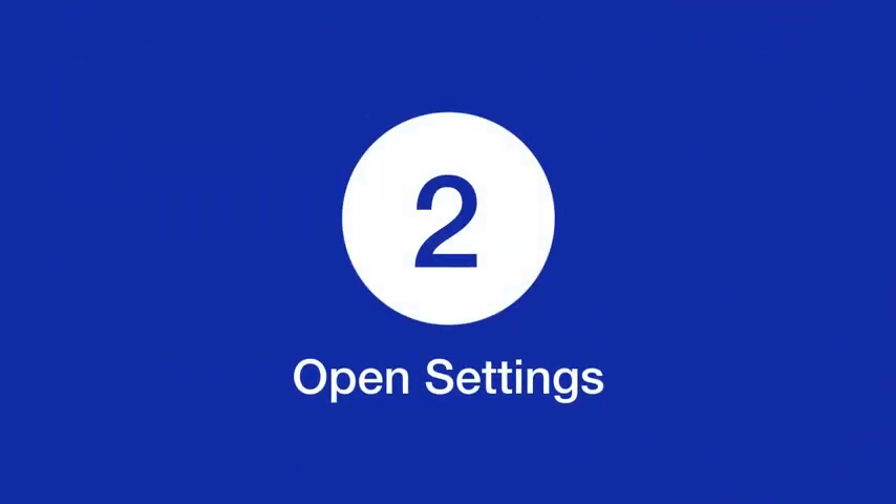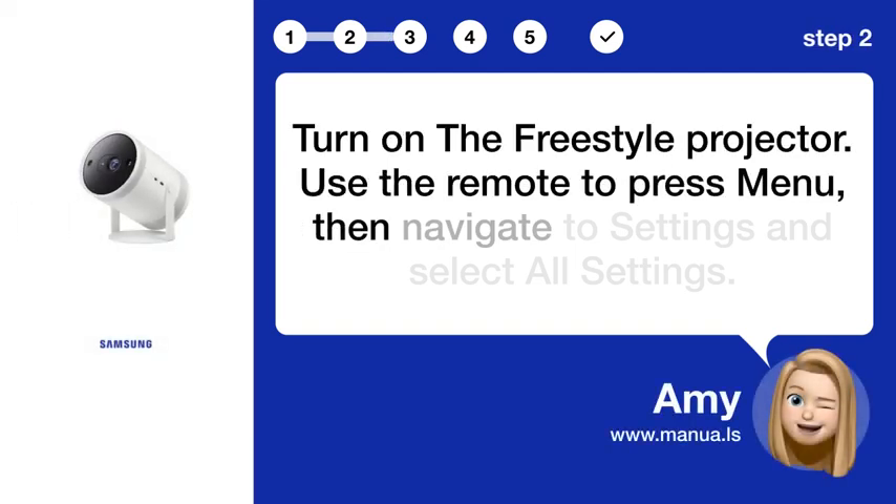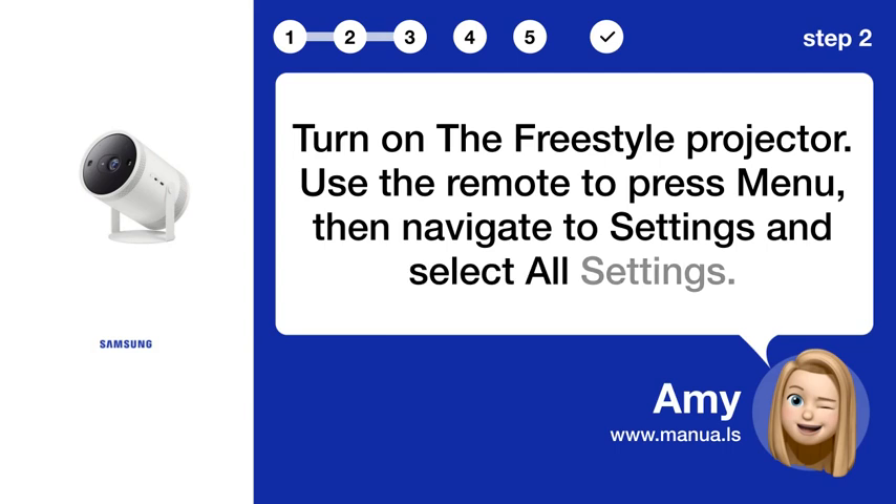Step 2: Open settings. Turn on the Freestyle projector. Use the remote to press menu, then navigate to settings and select all settings.